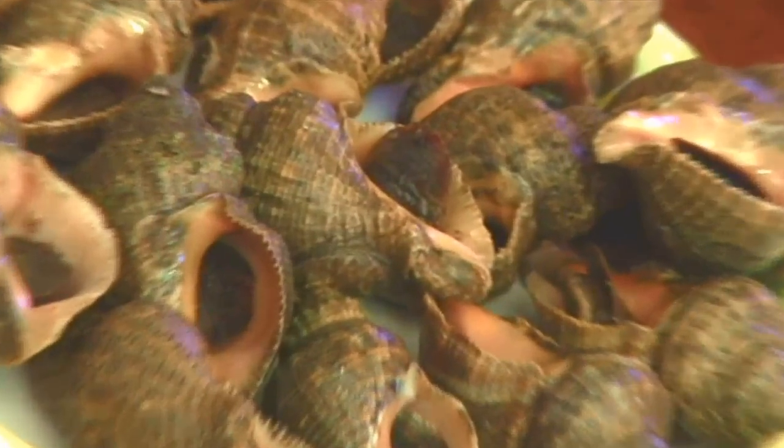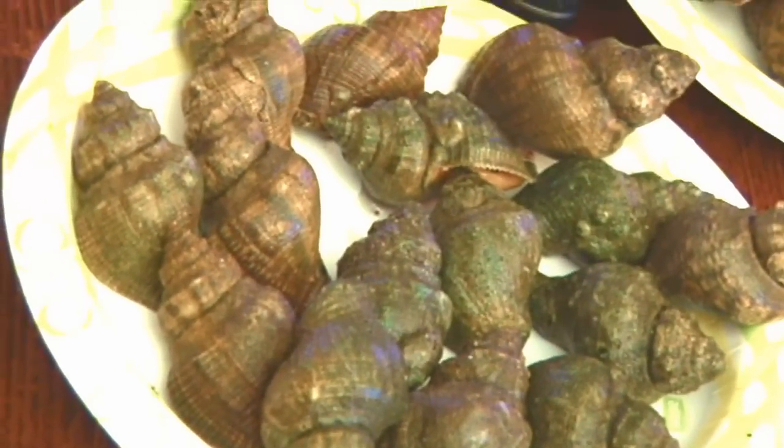What we're here to talk about are called biganos down here. It's the same thing that's called a conch elsewhere, and it's what biologists, scientists, and so forth call oyster drills. These are actually predators of oysters.